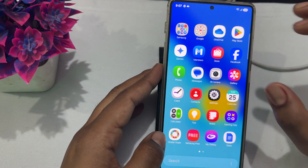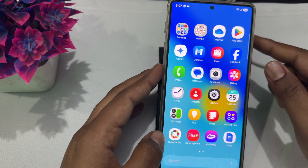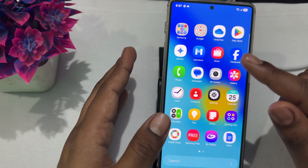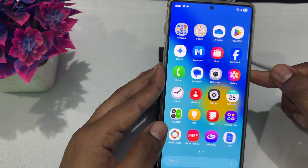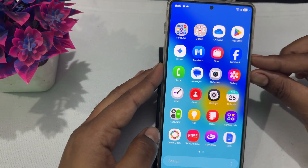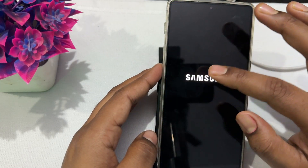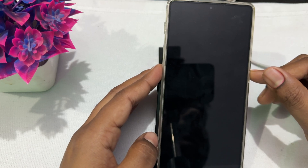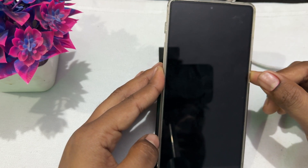Next, try putting your phone in safe mode to check whether the problem is related to hardware or software. Press and hold the power button until the menu appears, then power off your device. After that, tap and hold the power button until the safe mode option appears, then select it.